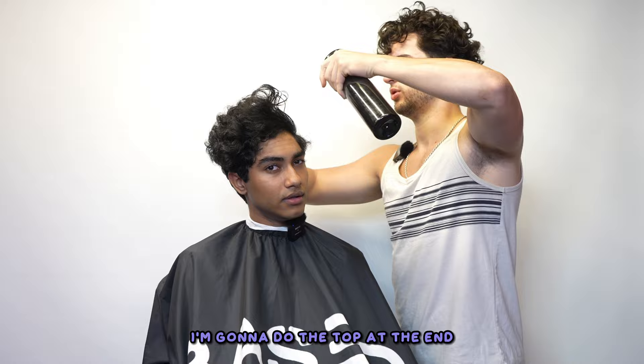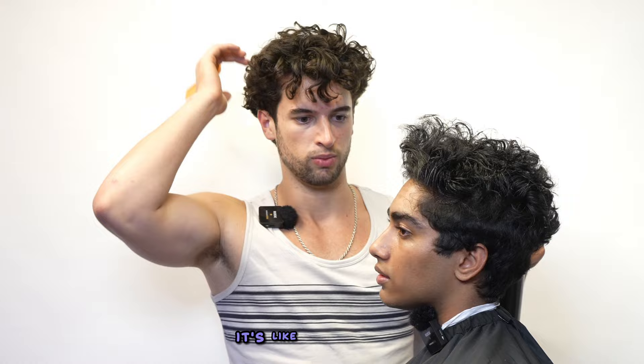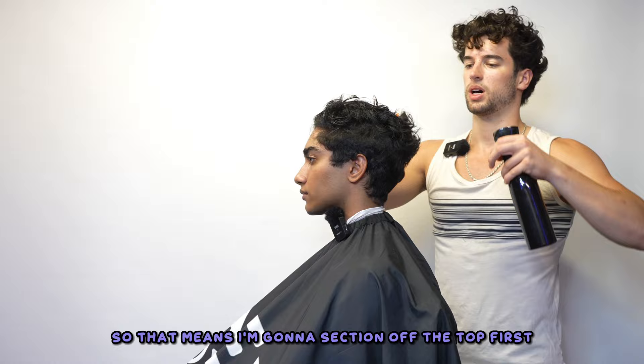I'm going to do the top at the end. For the hairstyle where it's kind of pushed back, I generally will always do the top at the end. You have a brush-back hairstyle — some strands coming down in the front, but most of it is just moving back. Your hair is longer, so I will do the top last. If you have a shorter hairstyle like a fringe, it's longer — I will do it last.